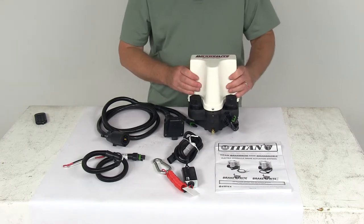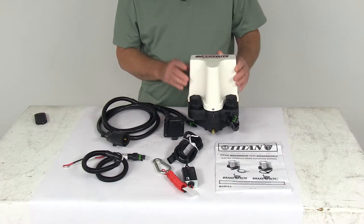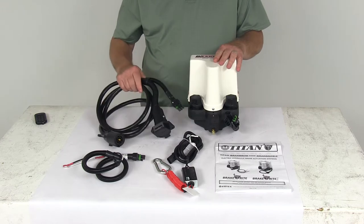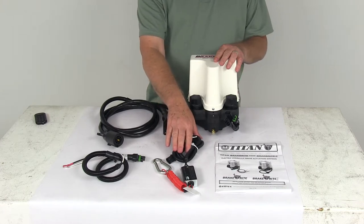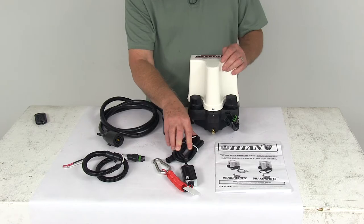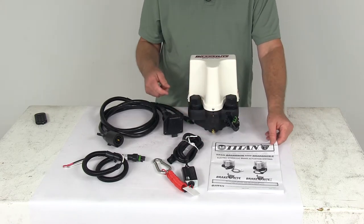On the inside of this actuator, they have potted hybrid circuitry which will provide dependable service even under adverse conditions. It includes everything shown here: the brake actuator, the standard 7-way wiring harness, battery switch harness, and the breakaway switch and breakaway battery harness. The breakaway battery is not included and would be sold separately. They also include a nice manual with detailed instructions on how to install everything.